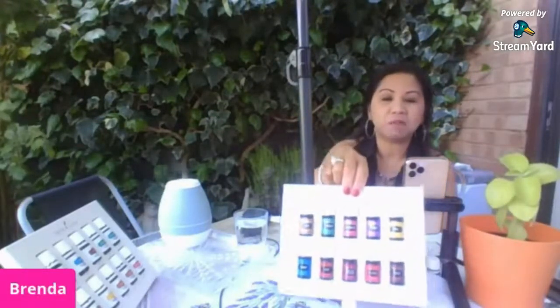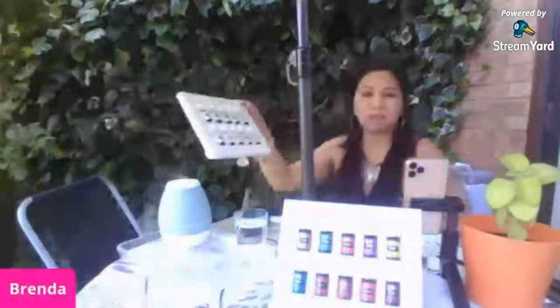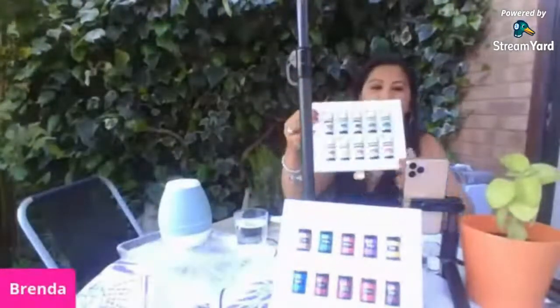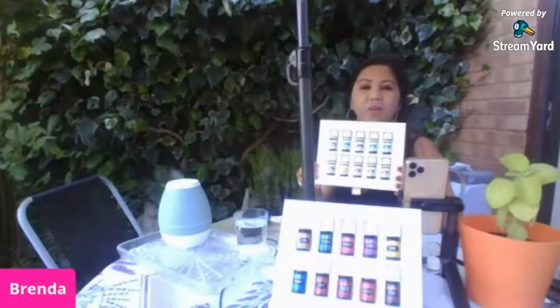Magandang araw! So today I'm going to show you some of the essential oils that we can ingest. Yesterday I showed the essential oils from the premium starter kit — those oils are in the premium starter kit. So today I will show you some of the oils that we can use for our cooking. These are what we call vitality oils from Young Living.